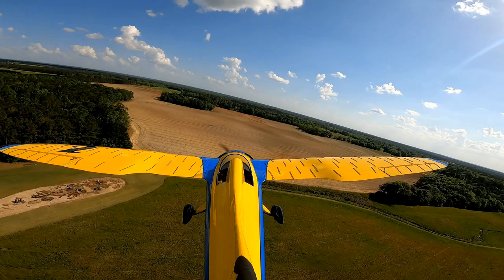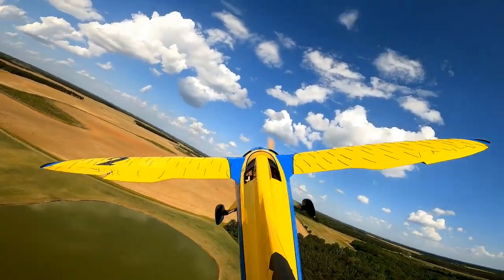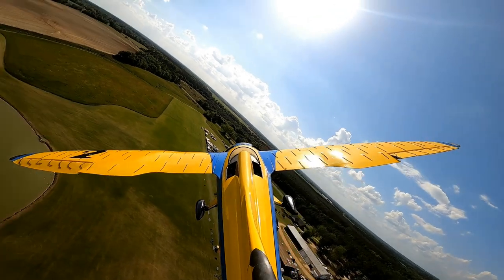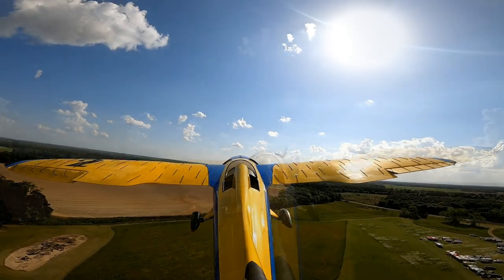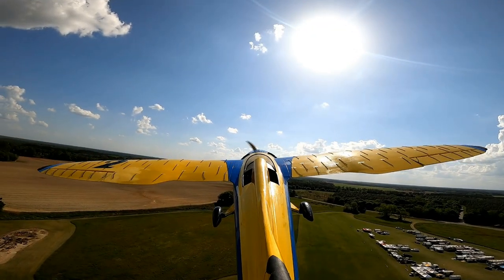It was really interesting to see this video once I landed and figured out what was going on. While this next clip is not a stall, this is me pulling a pretty hard turn at a relatively slow speed to see if I could get any part of the wing to stall. You can see the aileron stall a little bit, but the actual wing didn't stall.